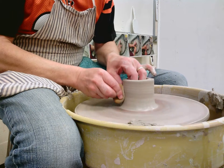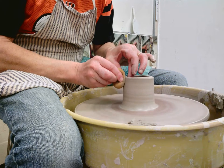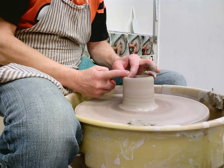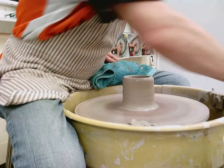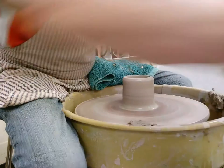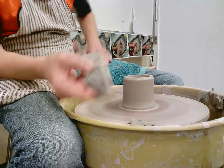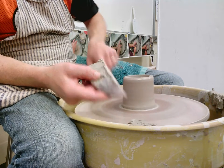One more pull. I'm going to eventually turn this into a form that's got a little bit of a belly. So I'm going to clean up the top a little bit, but I'm not going to do too much to the form now. I'm going to take my rib — a credit card works well for this too — and scrape away any of that slip on the outside of the piece.